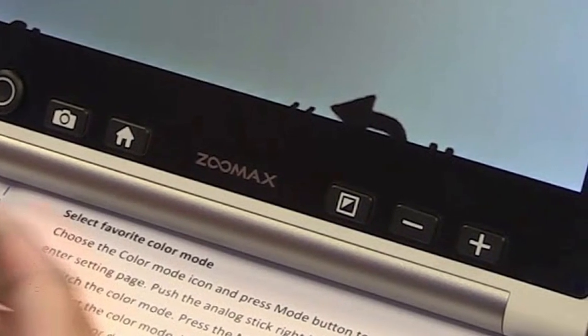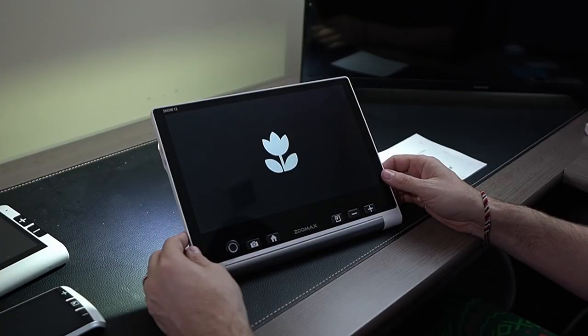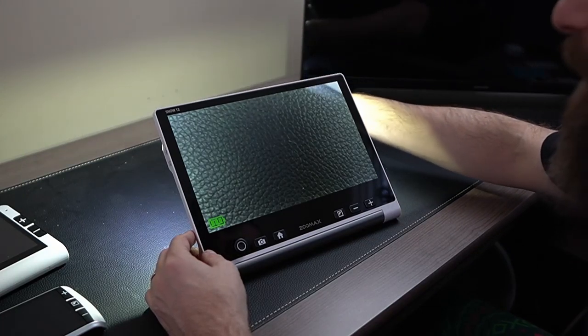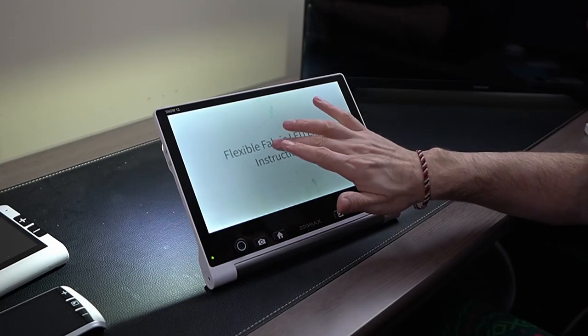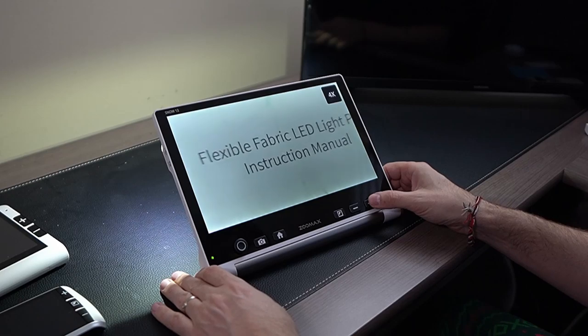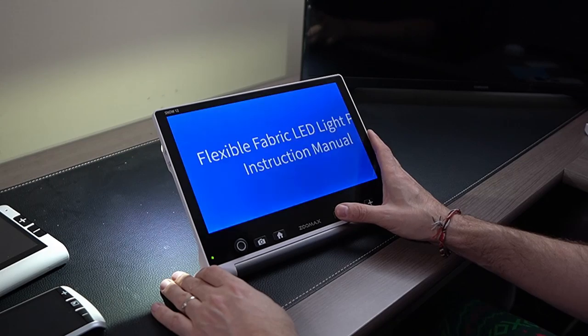Let's go ahead and turn on the Snow 12 digital magnifier. The light comes on and it shows that we are in magnification mode. If I put a document under here and tap to focus, we can use our buttons to zoom in and zoom out. We can change our colors — all the colors we're pretty familiar with.